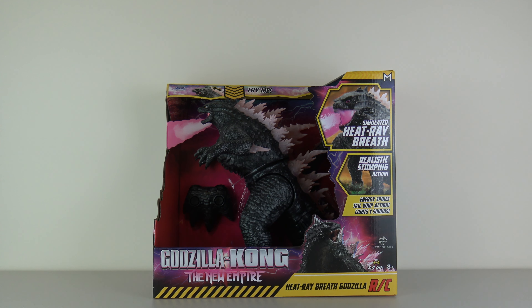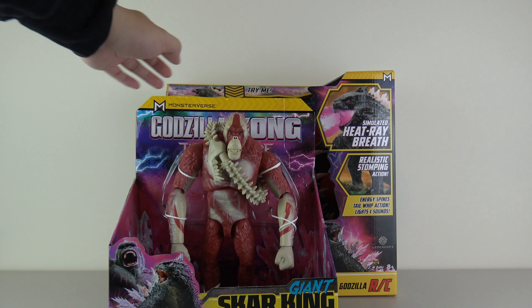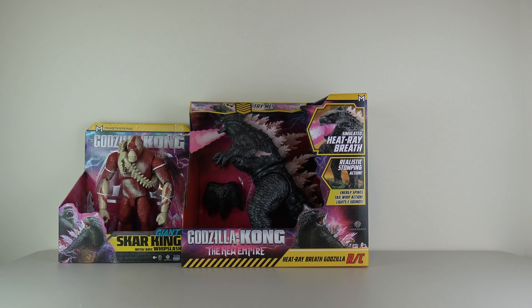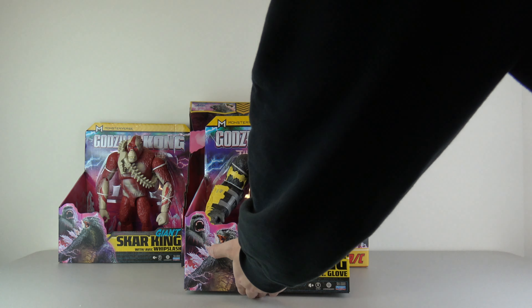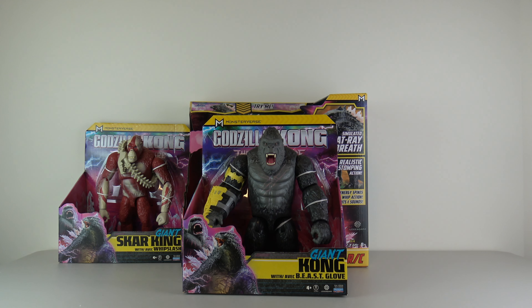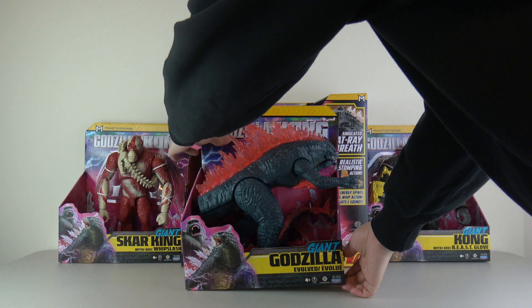Let's show you. First one here is Scar King, of course. Scar King is the new antagonist of this movie — he is an evil orangutan. The next giant figure is, of course, the other monkey here. We got Kong with his Beast Glove, the giant Kong. And, of course, there's a third one, and you all know which one that is. I am, of course, talking about the G-Man himself — Godzilla.